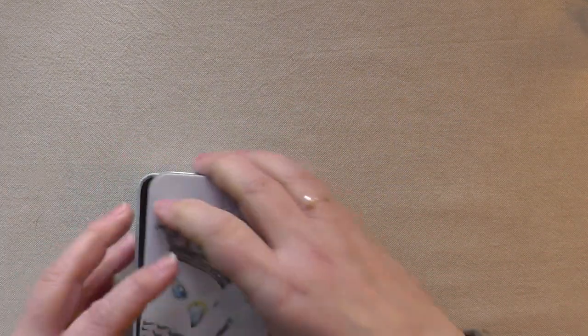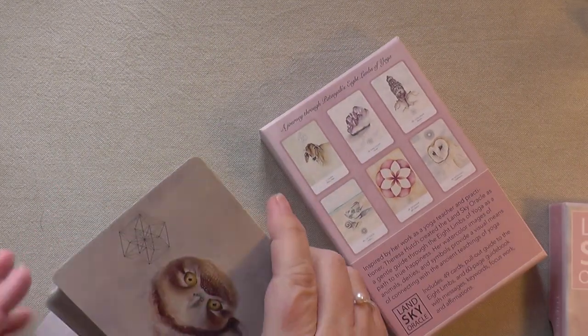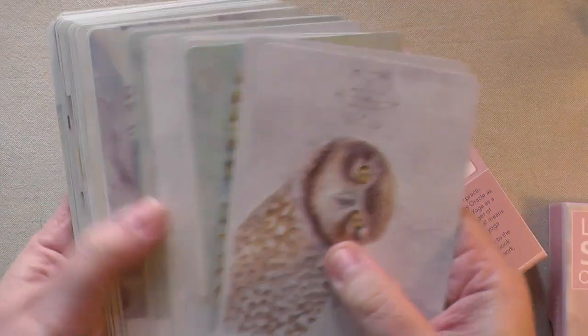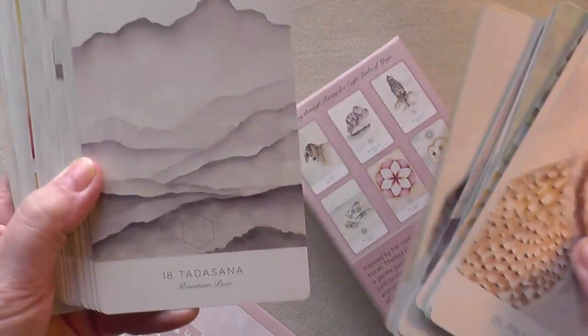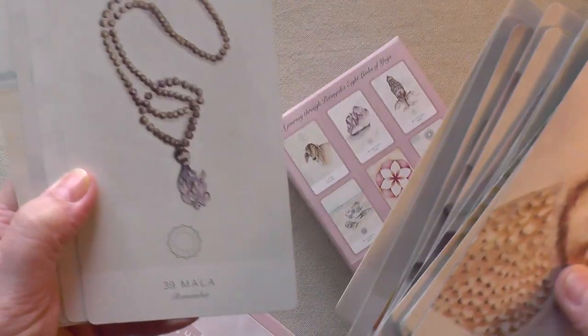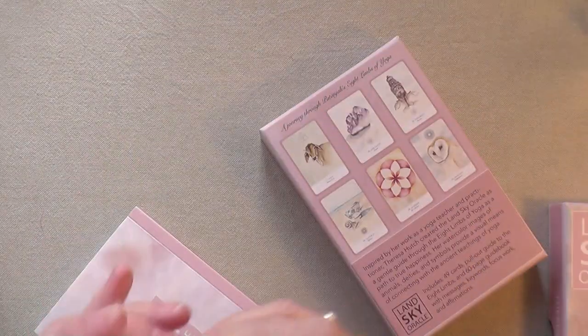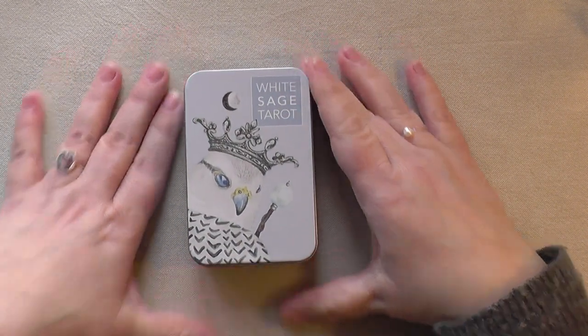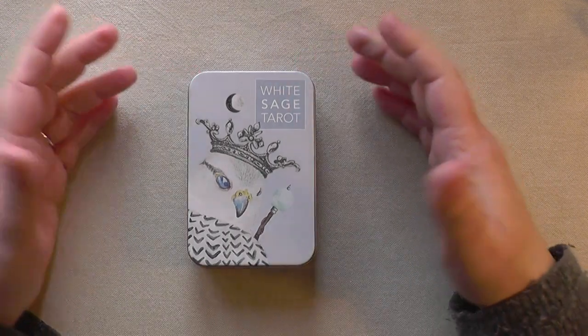I feel like I have to show you a couple of the cards from the Land Sky Oracle as well — look at that. Is she a beautiful artist or isn't she? This is such a beautiful deck as well. Very much about yogic, pranayama. I just wanted to very quickly show you that. Back to the tarot — this is the White Sage Tarot by Teresa Hutch, and you can get it pretty much anywhere. It's a mass production.